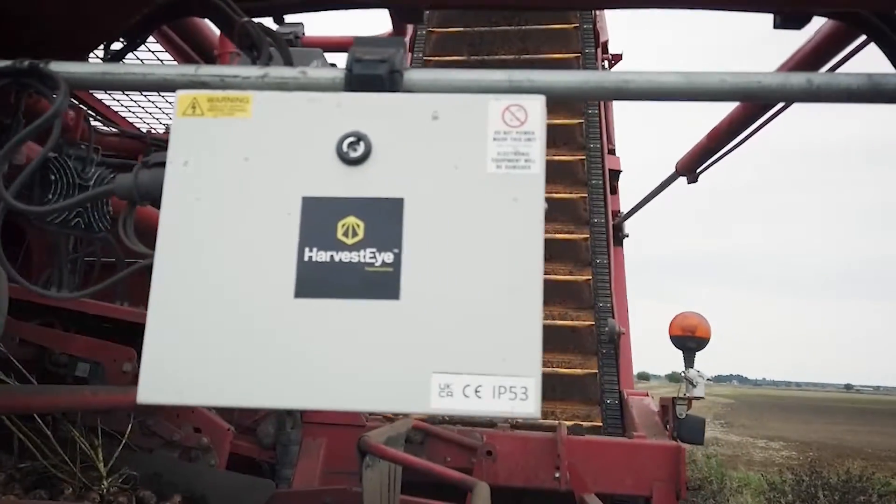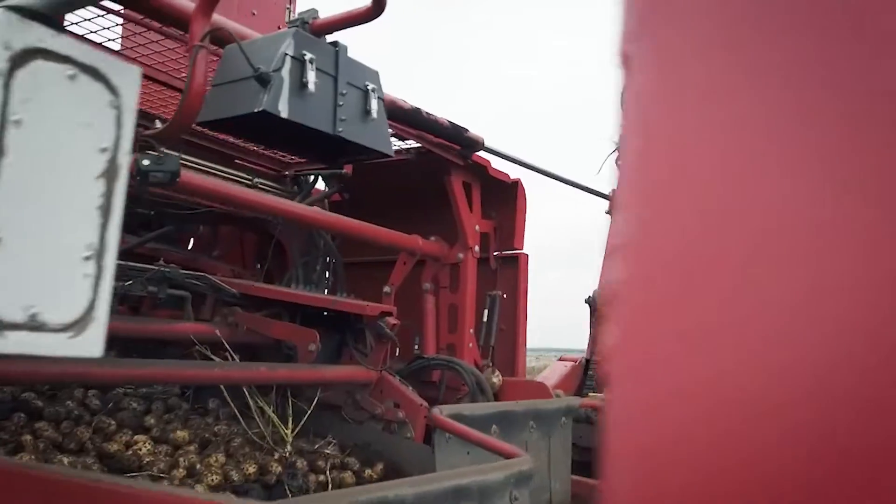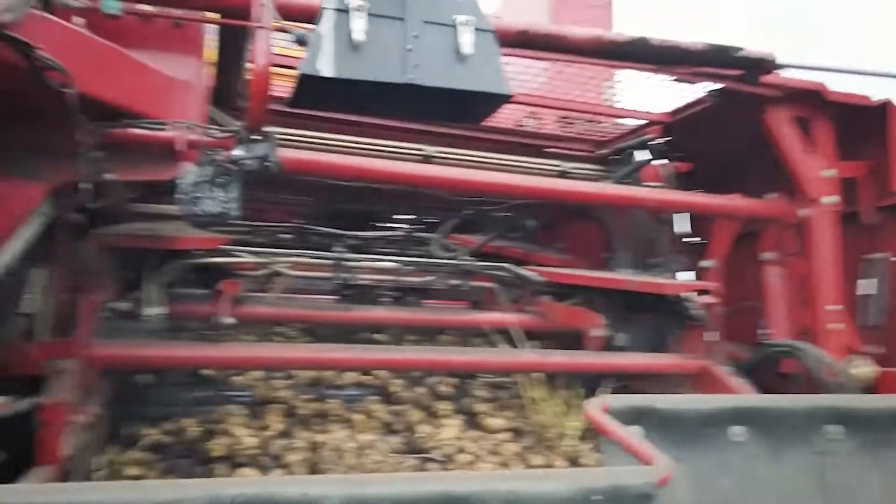Harvesti is a camera-based system which uses patented technology to size and count your crop at the point of harvest. It's a very straightforward system which mounts onto a potato harvester, potato grader, or even an onion harvester.